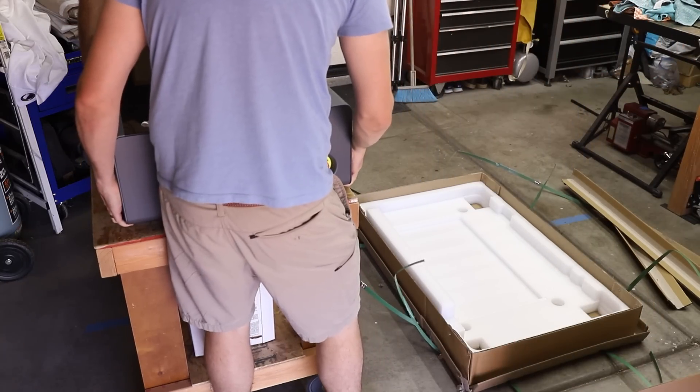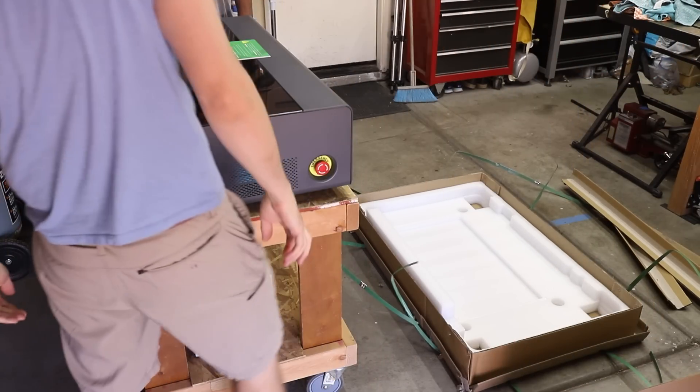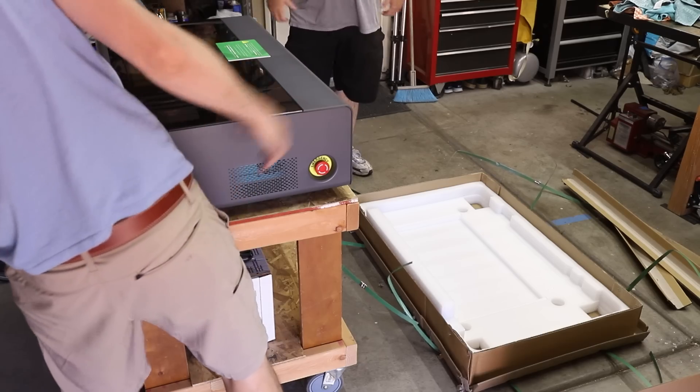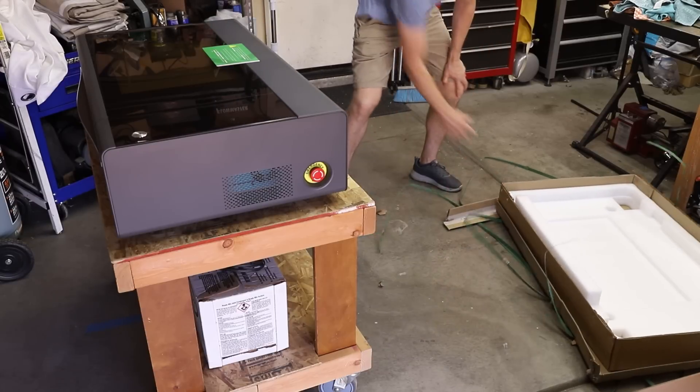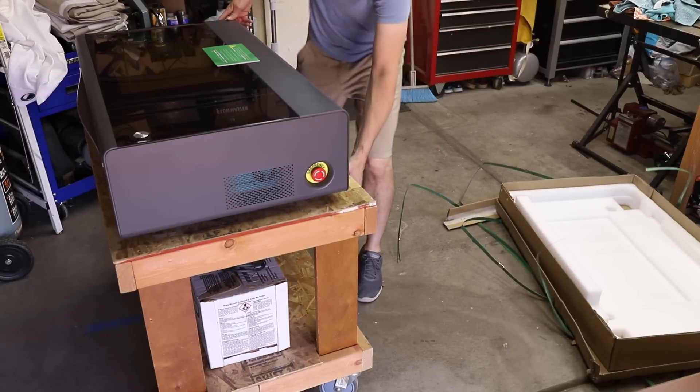The machine is a little over 100 pounds so it took two of us to lift it on top of the stand that I had for my previous laser. This stand will have to work for now, but I am planning on retrofitting it to make it a lot more useful.